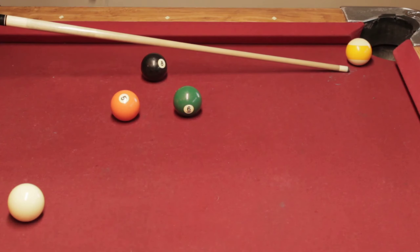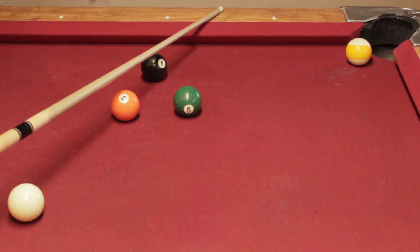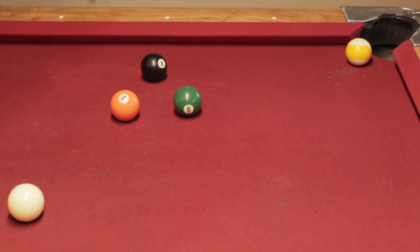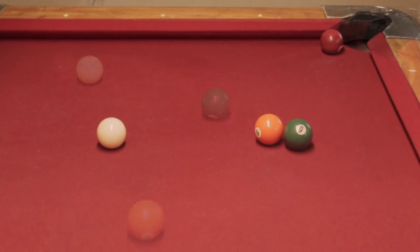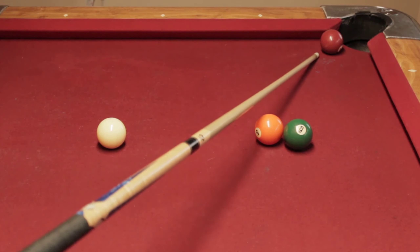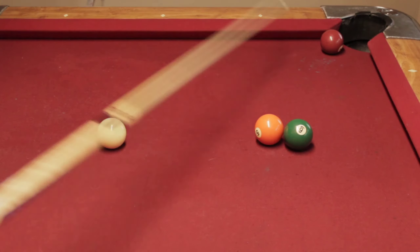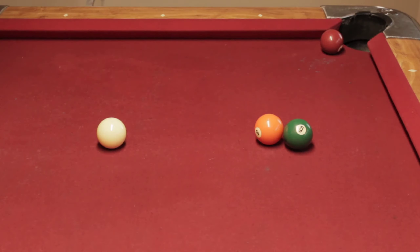Here's another example except on the other side. Here you have the five ball tied up with a six, and the seven is near the pocket. You can carry off the five ball to free up the five ball and also continue your run by pocketing the seven ball.